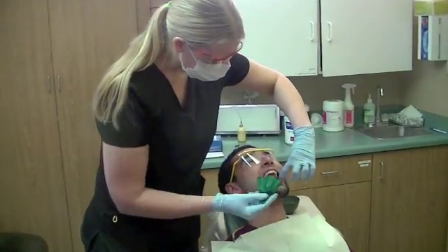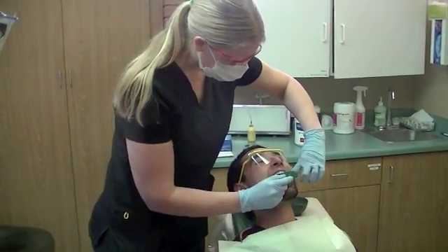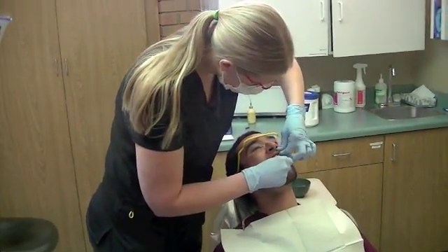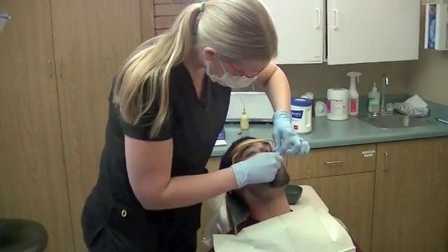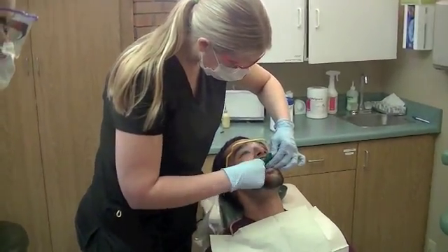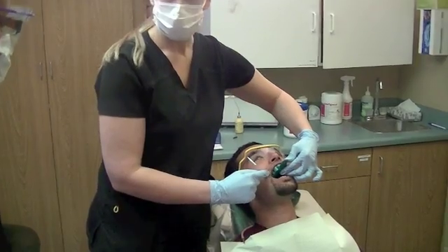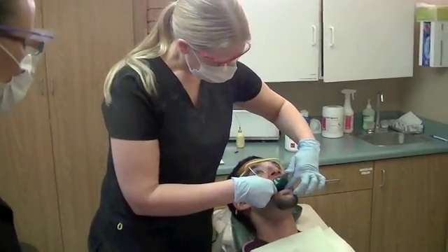I'm retracting his cheek away with this finger and with this hand I'm retracting away the cheek right there. And then I'm going to pull his lip out and push it up, so that way his lip is over the tray. How much do you want to push it? You just want enough just to get it seated.